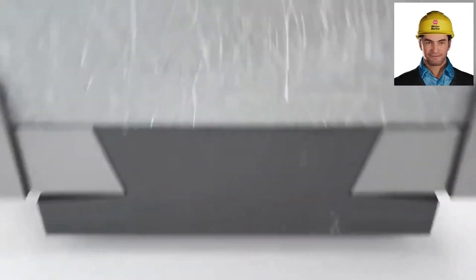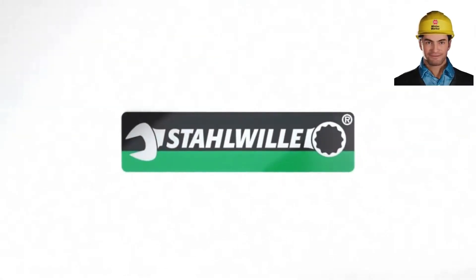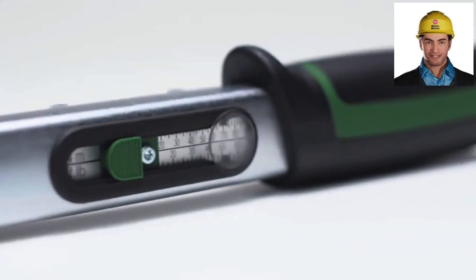This thing is a beast. With its quick-click mechanism, you'll hear and feel that perfect torque every time. No over-tightening. No worries.